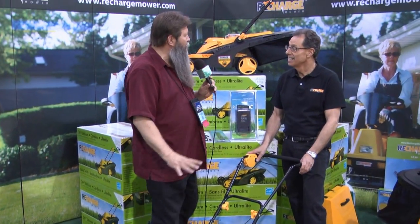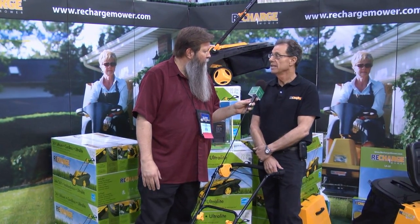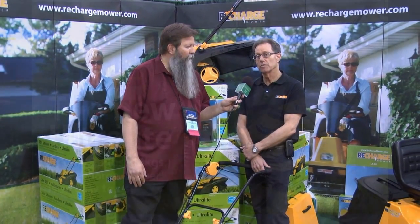Now, this is actually a lawn mower. That's correct. This is lithium powered, so it's very lightweight. This only weighs 35 pounds. Amazing.